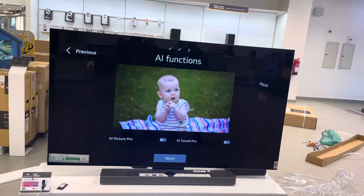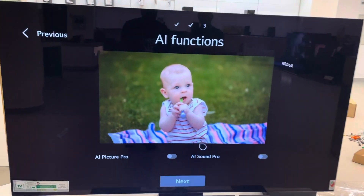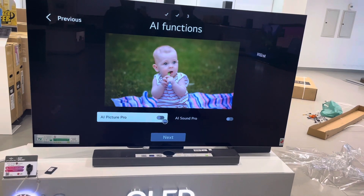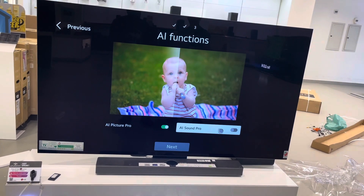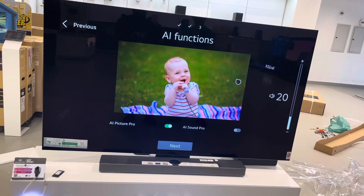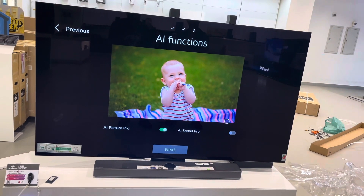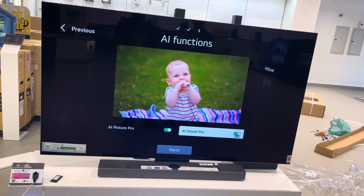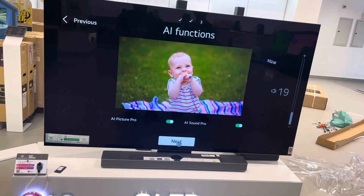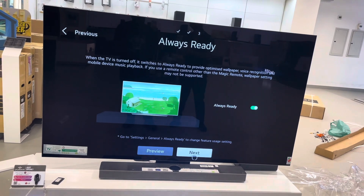This is the AI function — it brings up AI Picture Pro. See how the picture looks without AI, and then see the changes when you turn on AI Picture Pro — where the light enhances. This is the sound without AI Pro, and with Sound Pro the picture and audio will be enhanced. You feel the difference. Then we confirm and the setup is ready.